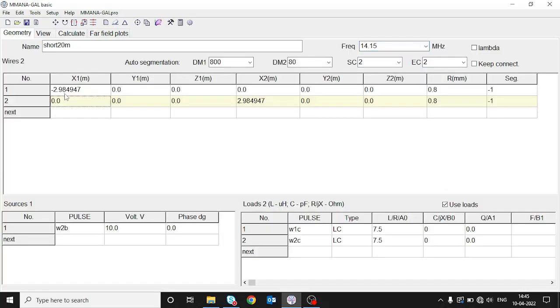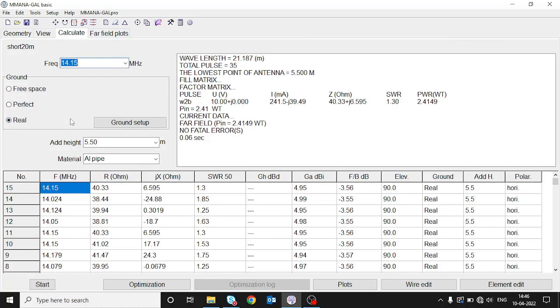So what we have achieved is the approximate length of the antenna elements we should build, as well as the value of the loading coil we need. At a height of approximately 5.5 meters we are getting an SWR of 1.3 — a good starting point. In real life we can adjust the antenna element lengths with the telescopic elements at the end and tune the antenna to perfection.